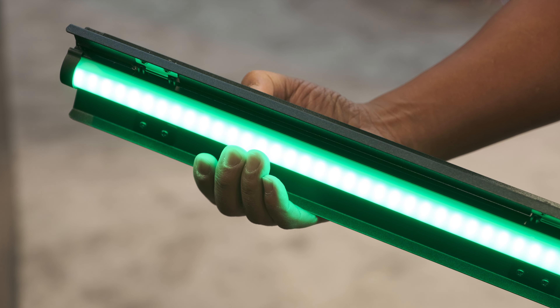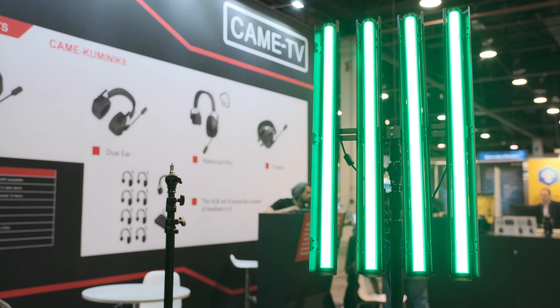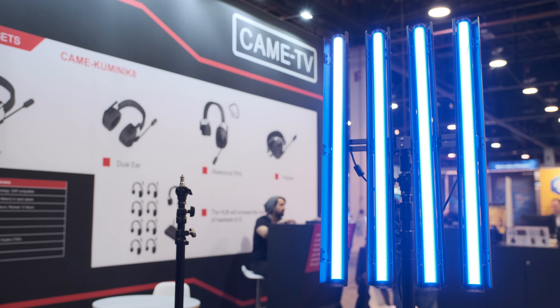How about the pricing and availability of this specific Mark II light? Unfortunately, they don't have the pricing just yet. This is still a prototype. They're trying to figure out the manufacturing costs, and then they'll get final pricing, which they say could be available in the next month.